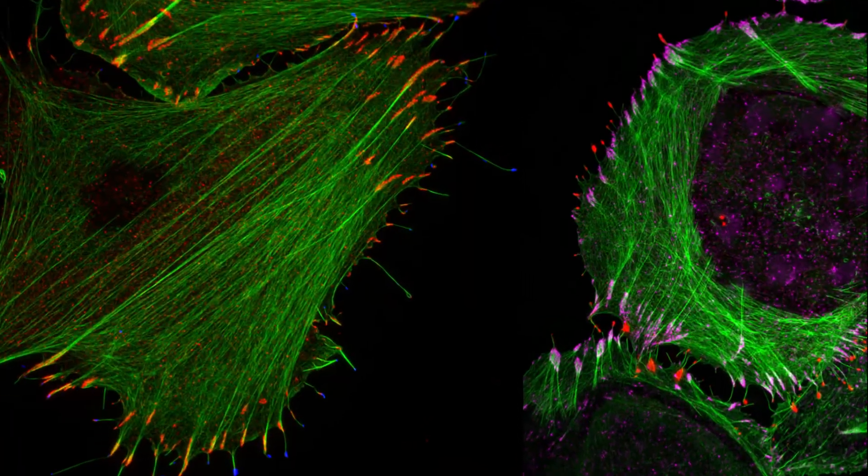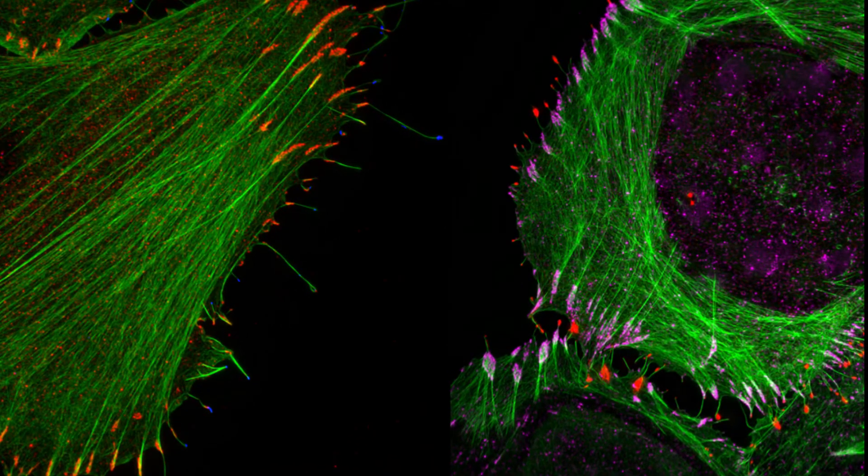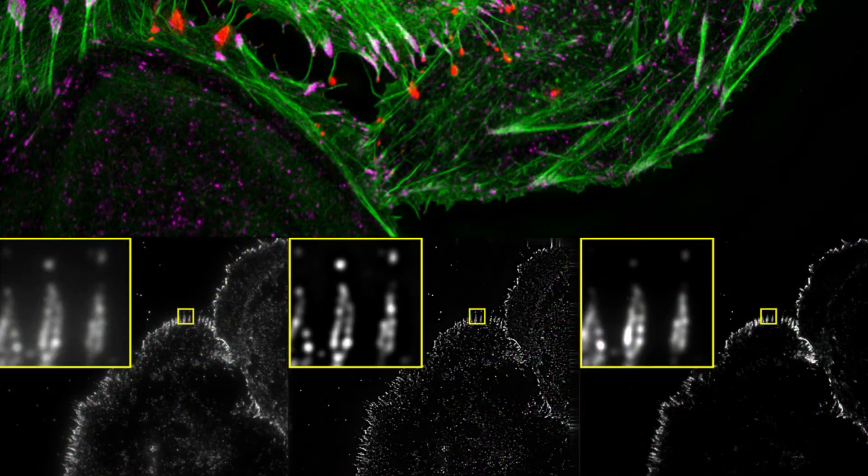One of the big advantages of SIM is that you can use just standard fluorophores for the most part. It's very easy to move straight to it from a typical wide field or confocal type microscope. The localization techniques do need some special fluorophores and special chemistry to make them work. Our SIM hardware is very fast, so it's able to actually do ultra or super resolution for live cells. We have three different cameras and they're high speed sCMOS cameras, so they can actually outpace the SIM even — they're very quick.